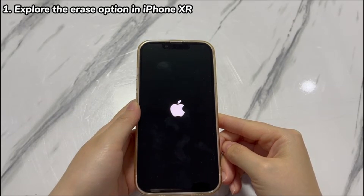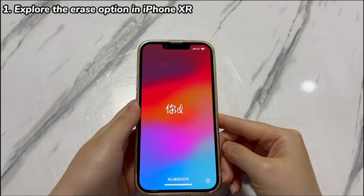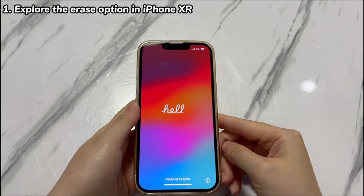When the iPhone reboots and displays the 'Hello' screen, it means the device is unlocked. Just take your time to set it up.